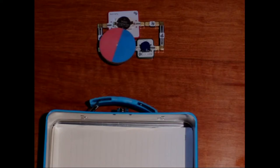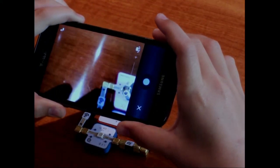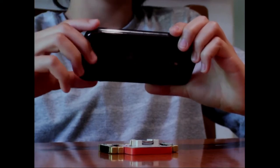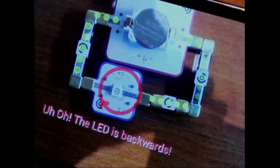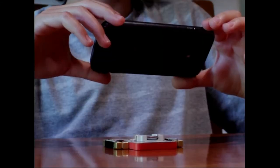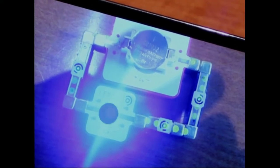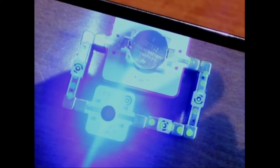What if Tomas makes a mistake? LightUp's interactive tutor is there to help. Here Tomas has connected an LED backwards, so there's no current flowing. He takes a picture using the LightUp app, and it tells him what went wrong. When Tomas fixes his mistake, LightUp gives him x-ray vision — like being able to see current flow.